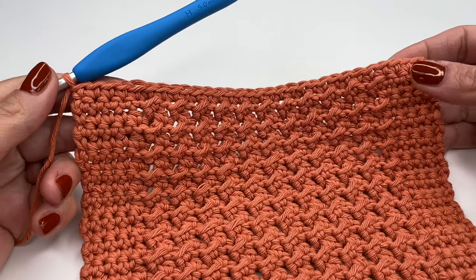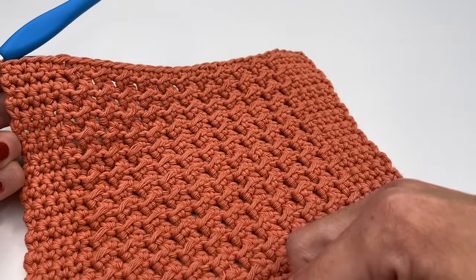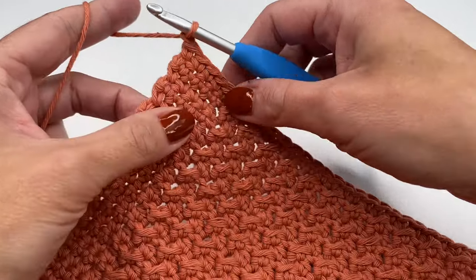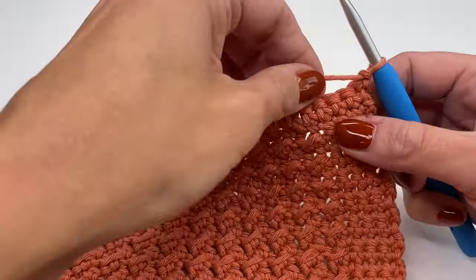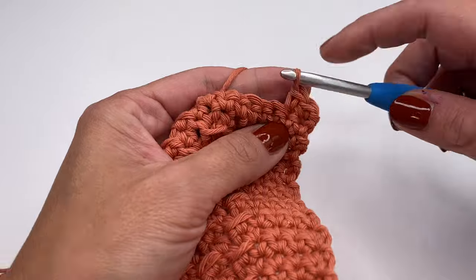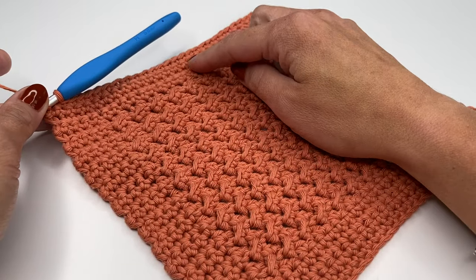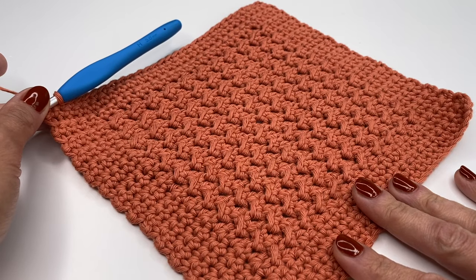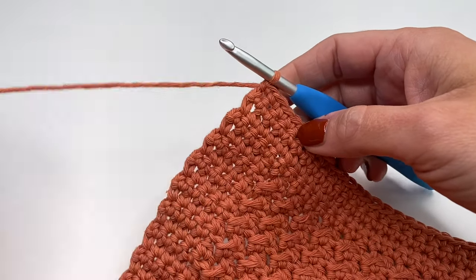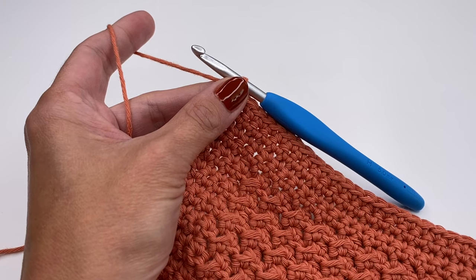I just finished the first row of single crochets — work three more rows just like that, for a total of four. Chain one, turn your work around, one single crochet in every stitch for four rows. I just finished the four rows of single crochets. I'm in my last stitch — work a single crochet.